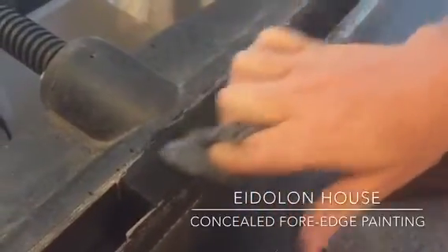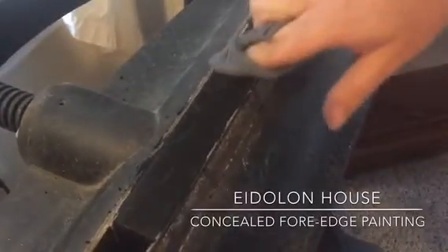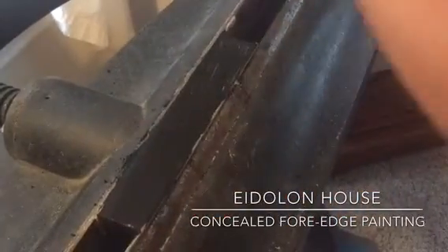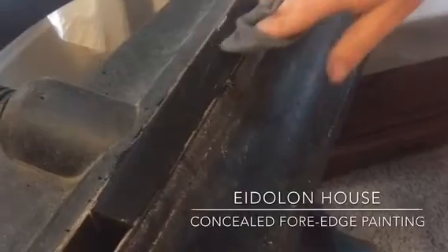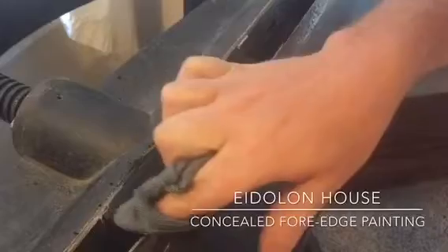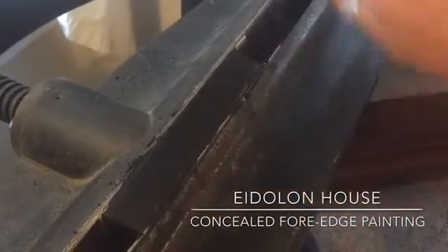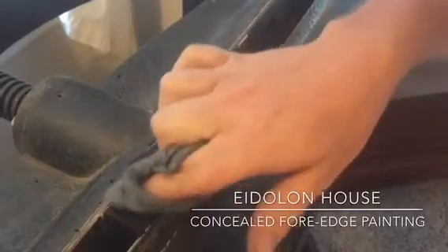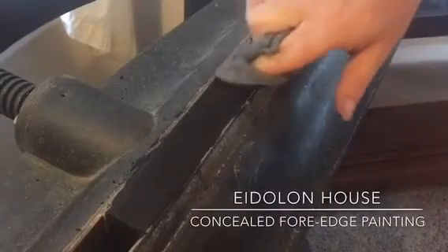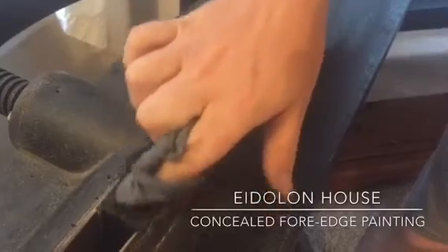Eventually it starts coming together. There's still a bit much on there, and a bit liquidy. This is not a clean process, and you're definitely going to want to clean up your press afterwards, or your next book gets all black.